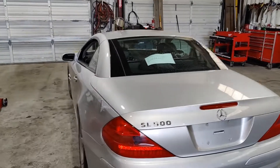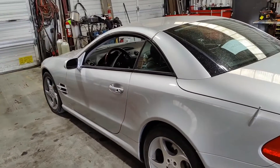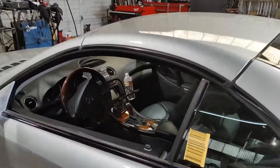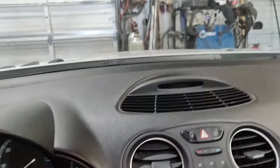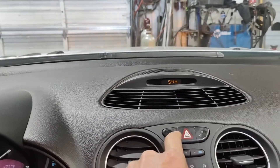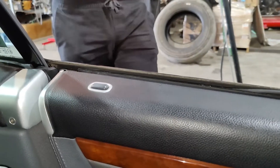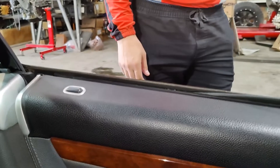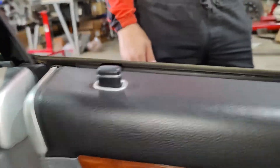Now we're going to check if the roof is going to open or not — probably this was the problem related to the roof too. Let's test it. Actually, let's also check these buttons because these buttons weren't working either. Yes, you can see they are working too — up, up, closed, open. This is good. Now let's check the roof.